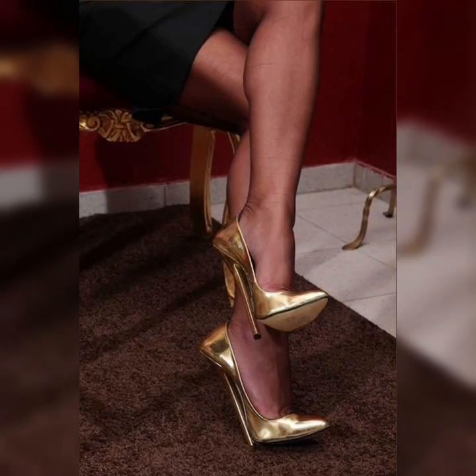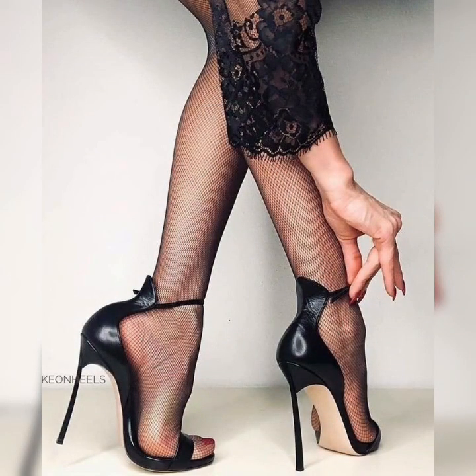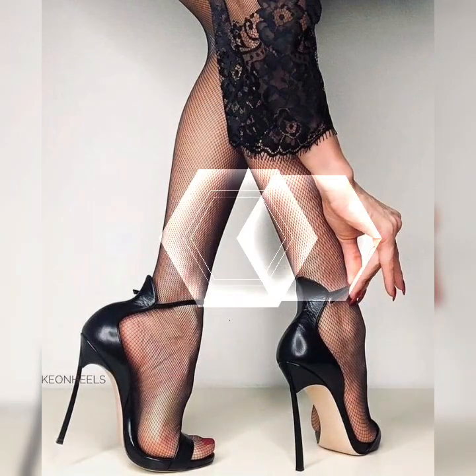These shoes have multiple straps that wrap around your feet, creating a chic and trendy look. Let's dive into the different styles of strappy heel sandals.